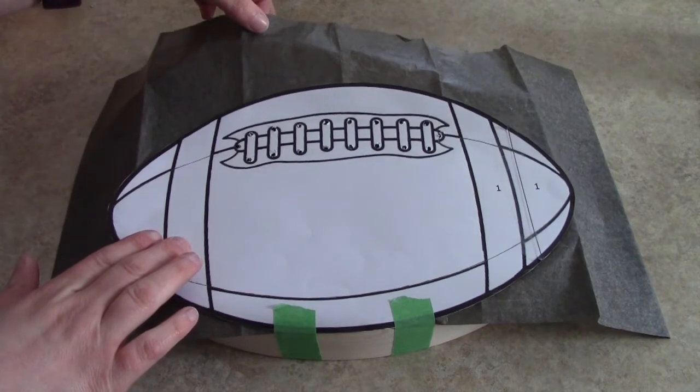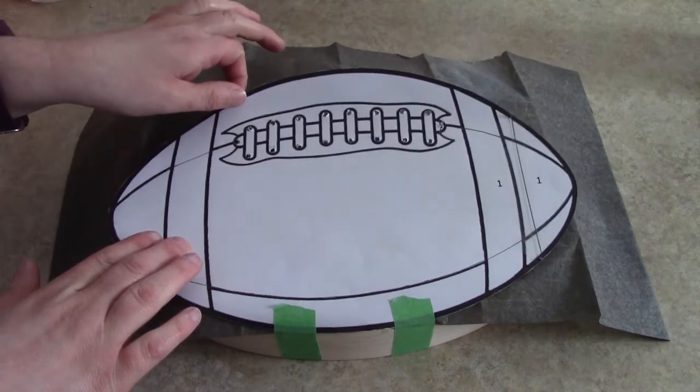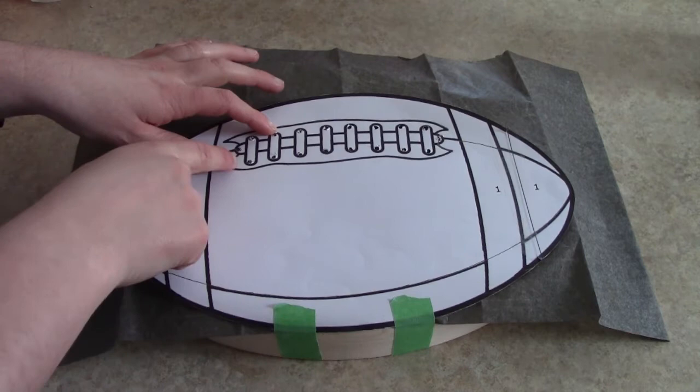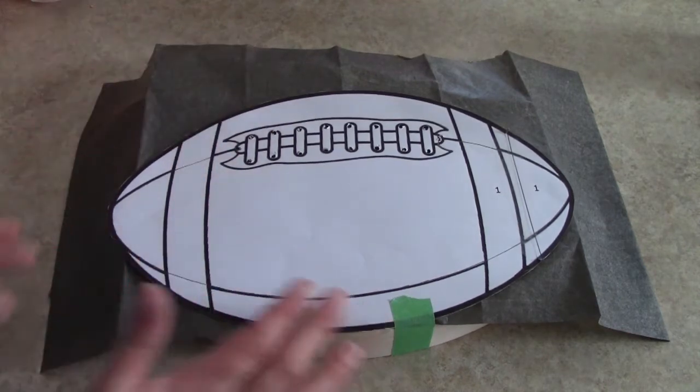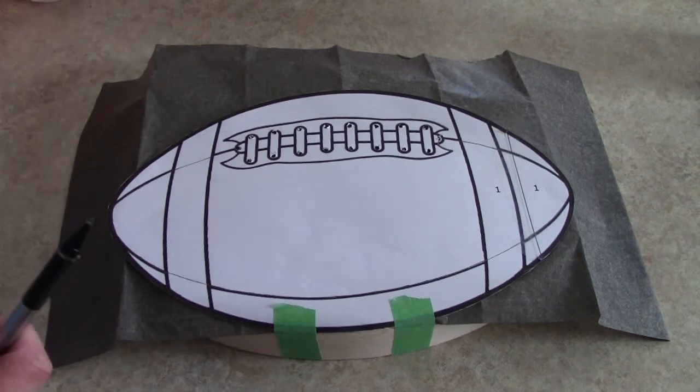You want to use some carbon paper underneath and keep your template attached during the time of drilling the holes. I did not remove it, I kept it attached. That way it's easier to line up everything. Once you've got your carbon paper underneath, you're ready to trace.